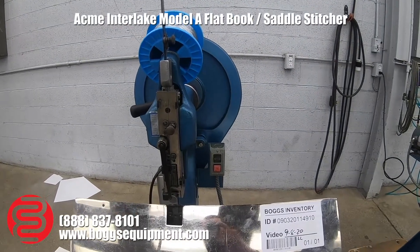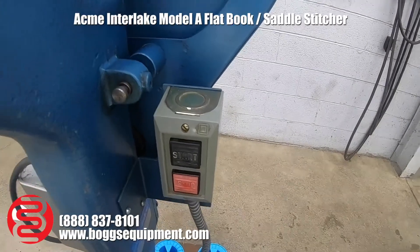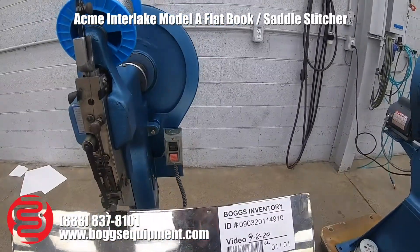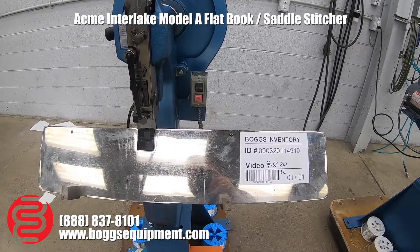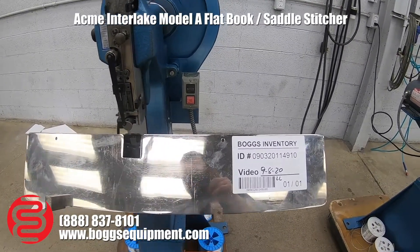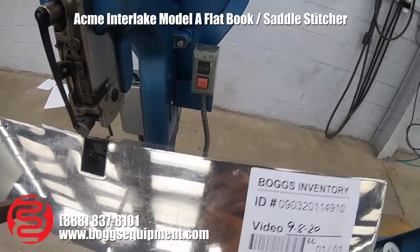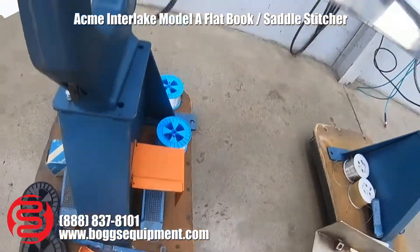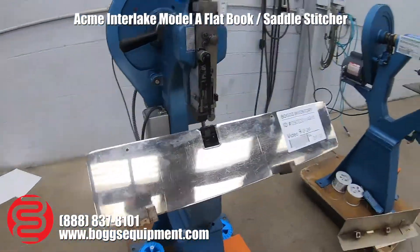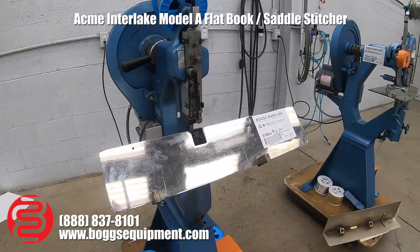Here we have an Acme Antleic Stitcher, start stop button, machine is powered by 115 volts AC. It's currently set up to stitch in a saddle back stitching configuration; the table can be rotated for flat stitching. The stitching motion is actuated with the foot pedal on the basic machine on the right side. All demonstrated operating — will show some test stitches.